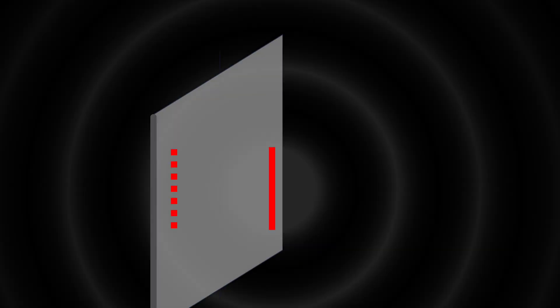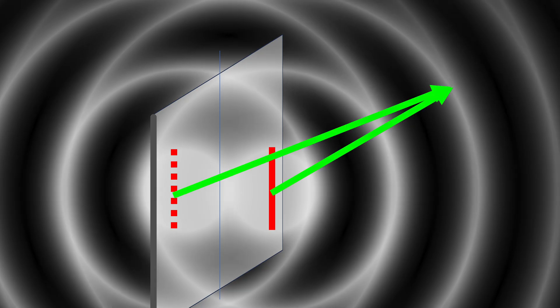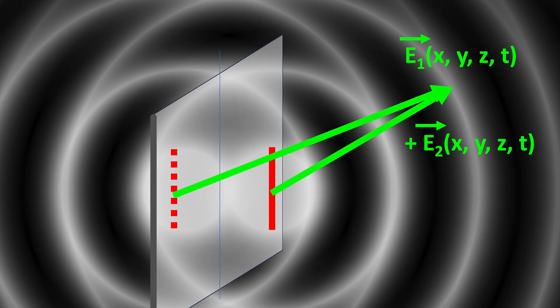A reflector is essentially mirroring an antenna. The spatial radiation pattern is calculated by adding the X, Y, and Z components of both field strengths in space. If the distance to the reflector is a quarter wavelength, the electric fields in the far field perpendicular to the reflector are adding up in phase. Theoretically, the electric and magnetic fields are doubled, corresponding to 6 dB more signal strength in the main beam direction.